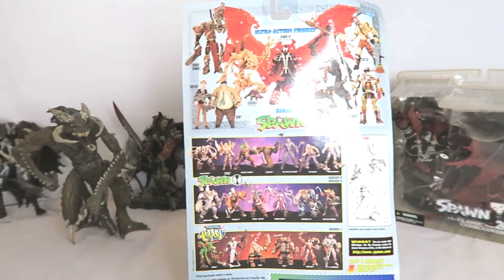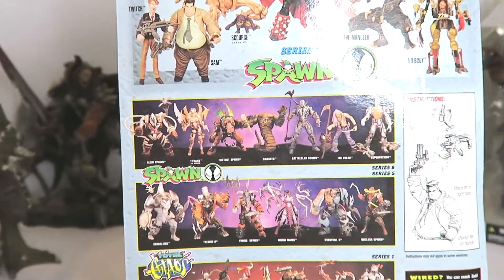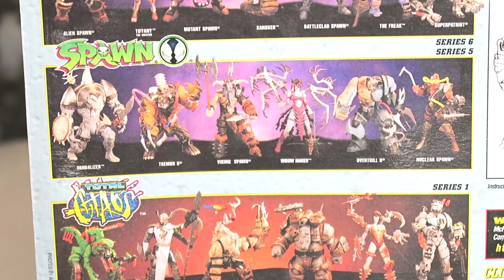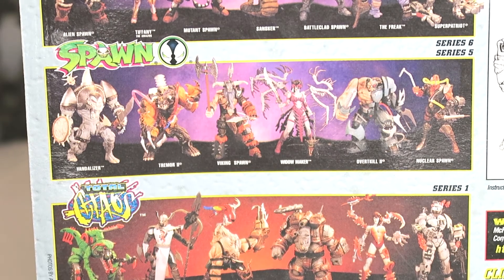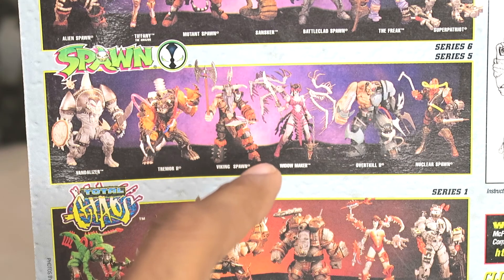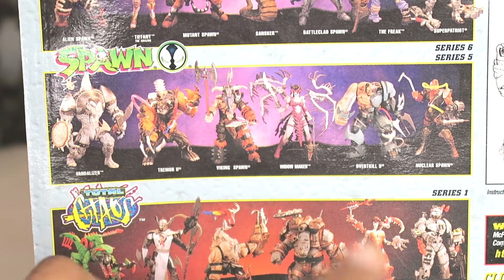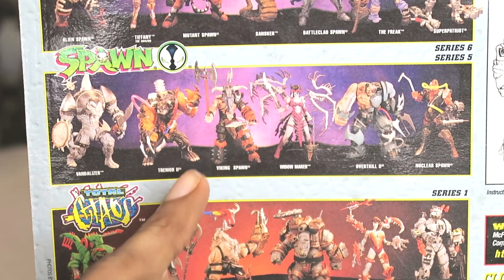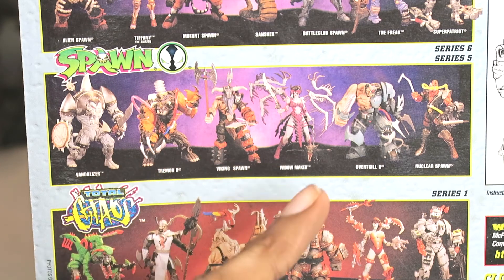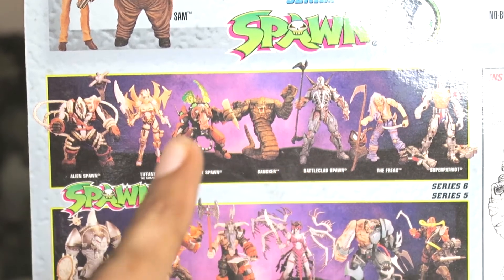Here are some of the older figures listed on the back - man this brings back so many memories. I remember staring at these figures on the back of Spawn cards for hours on end. Total Chaos was a cool line, and I believe there was a Wildcats line too. Tremor 2 - I used to have back in the day where you push the pump on the back and see the blood flowing through the tubes going through his body. There's Vandalizer, Viking Spawn, Overkill 2 - I had that one along with the original Overkill. Man this is bringing back so many memories - this crazy looking line.